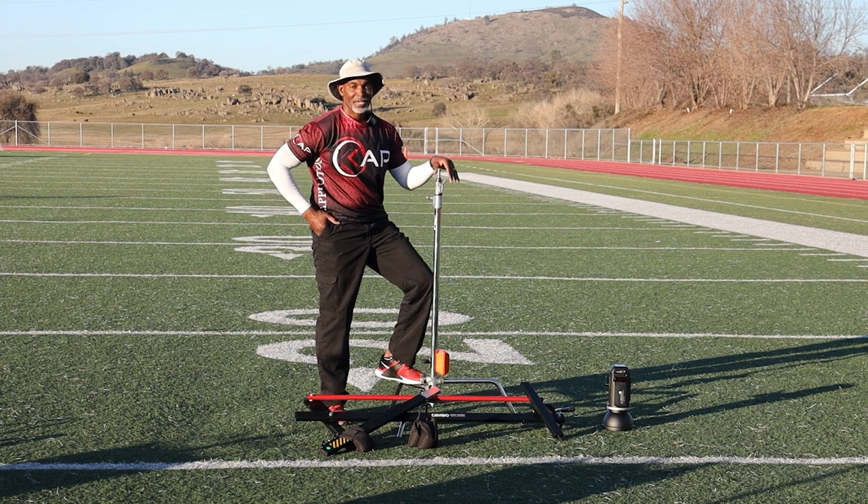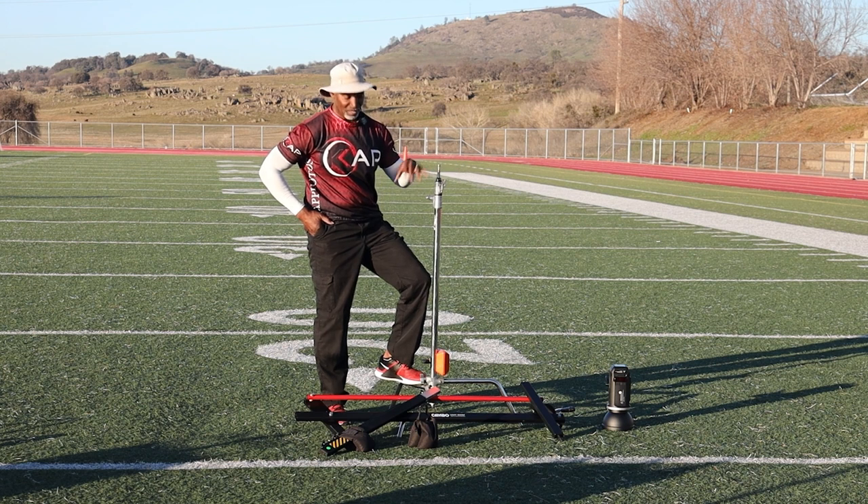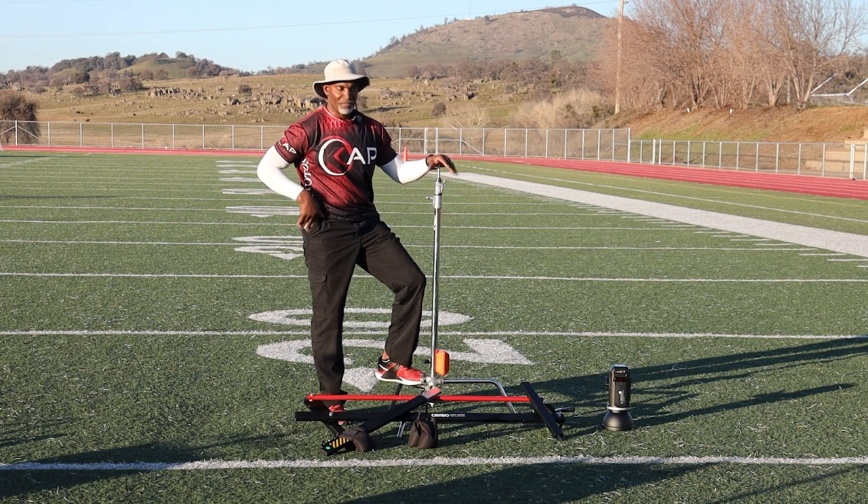It's going to save your back — it's so much easier. I'm going to show you how to set it up, some of the features, some of the things that I like, and then you'll see some real-world use of the Cambo Boom at some behind-the-scenes shoots.